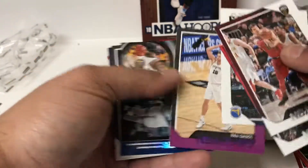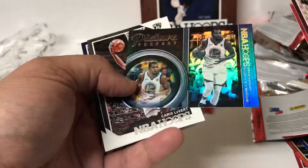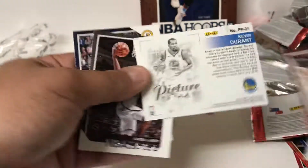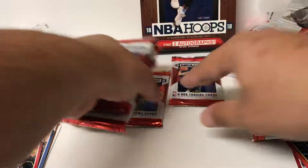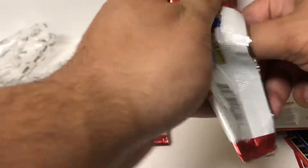A Kevin Knox rookie. A purple parallel. Picture Perfect Kevin Durant - it's kind of cool. Looks like about six more packs left, so just under a third of the box to go, plus our other auto.